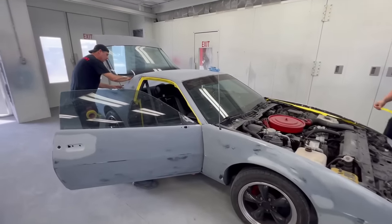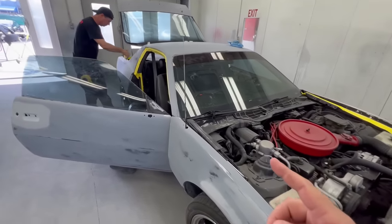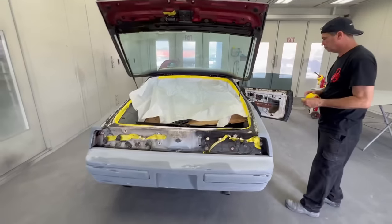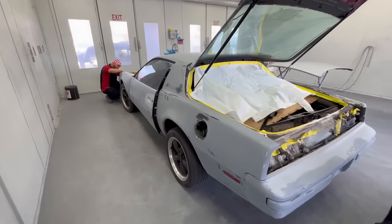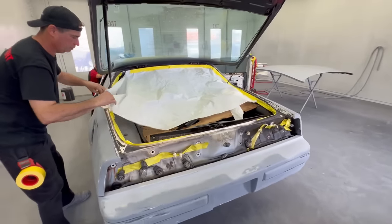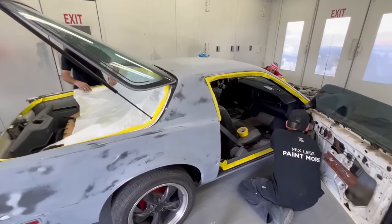Welcome back to another episode of Paint Society. We got the guys here and we're going to show you a single stage black paint job on this 1990 Trans Am. We're joined by Pedro and his son. This was a father and son project they worked on over many months. This is a full spray job in single stage black, true single stage, no clear coat on top, and we're going to show you exactly how we do it today.